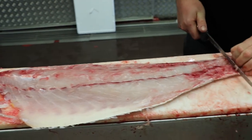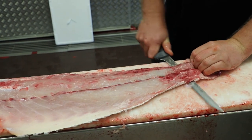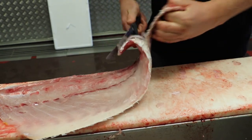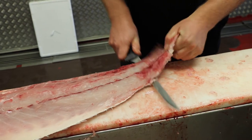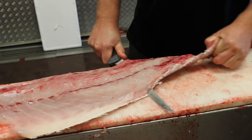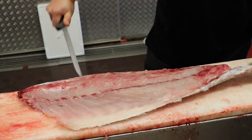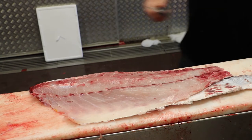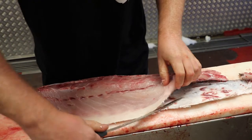Then we're going to skin the fish. You use that incision that you made to hold onto the fillet as you're skinning. Just make your knife as close to the skin as you can, like this.